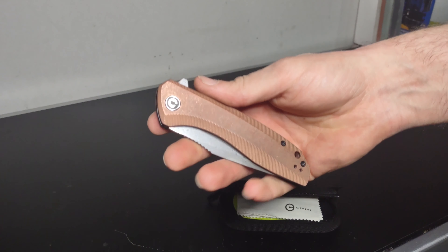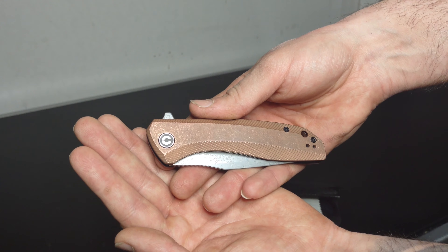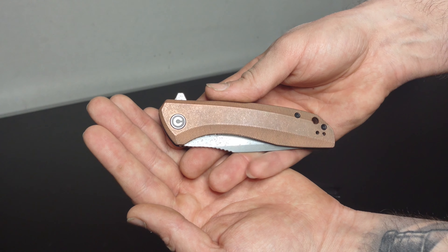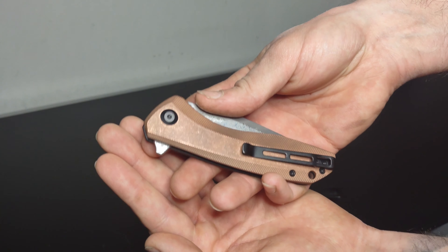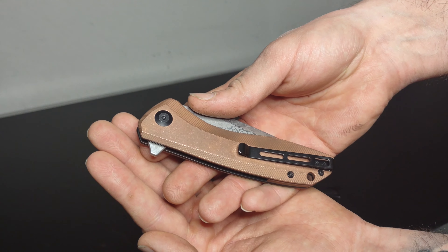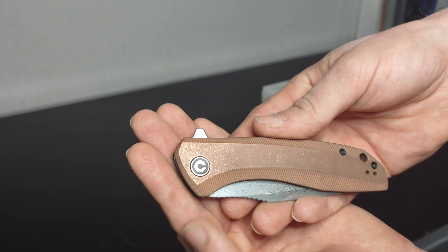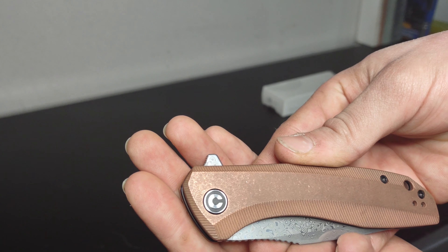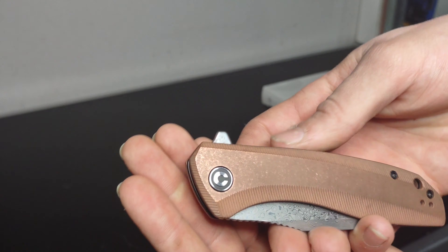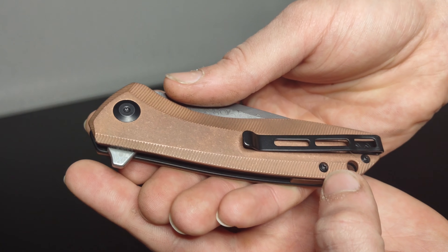It folds up really nicely and looks beautiful closed — a nice little gentleman's folder, something I'd carry to a wedding or similar. There's a nice black pocket clip with deep carry, which I love — it just hides the knife a bit so it's not so prominent sticking out of your pocket. The Civivi-branded pivot looks pretty cool. You can see the Civivi logo on one side, and on the other you have your T8 for disassembly and your T6.